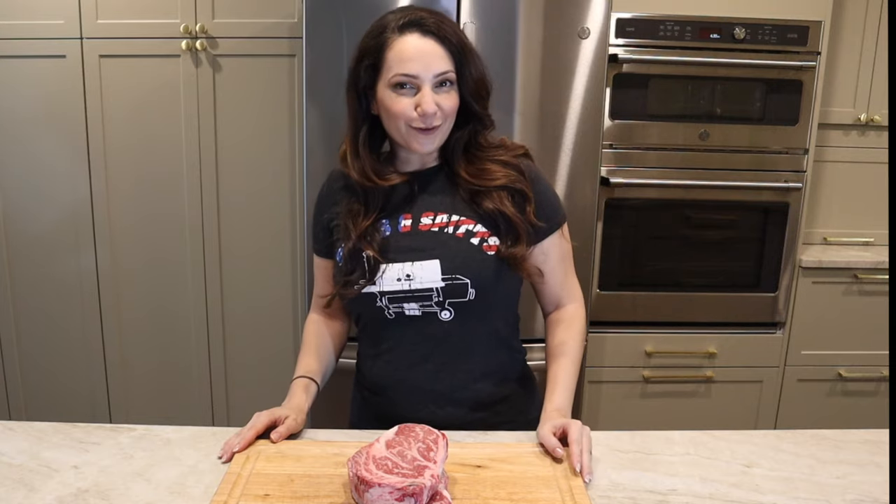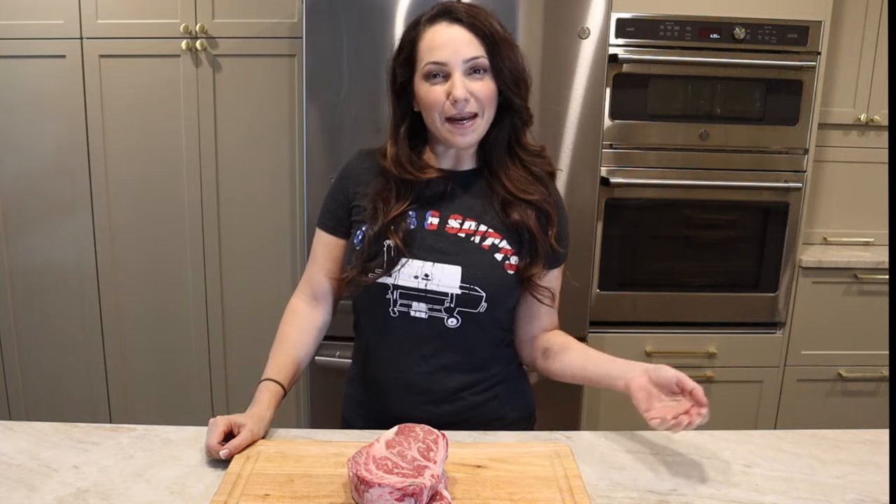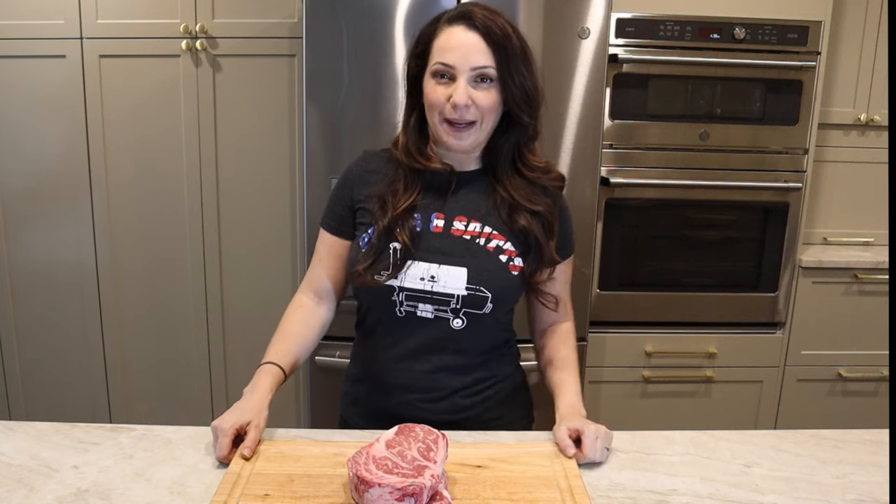Hey, I'm Jess Pryles from Hardcore Carnivore, and I like talking a lot about meat, meat science, meat info, meat myth-busting. Every week I upload a new video, so if you like this one make sure to keep coming back and check them out.